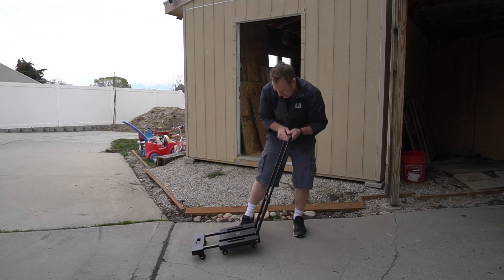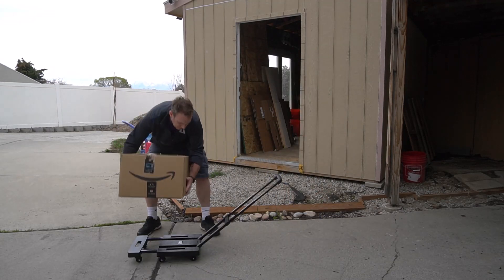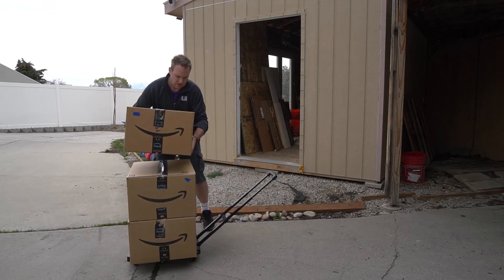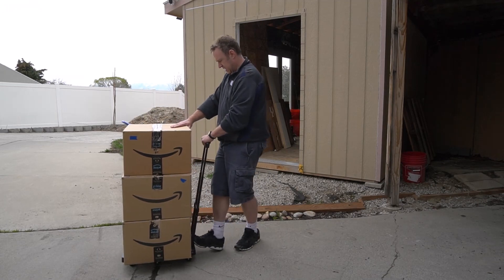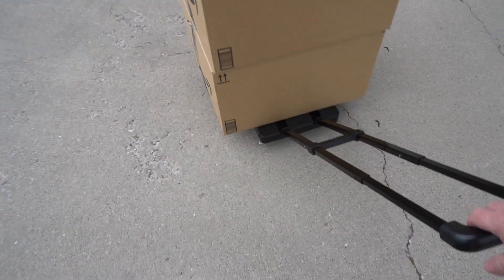The reason I need a dolly like this is I have a storage shed where I keep all my boxes. When I need to move things from my house to my shed, I have to go around to the front door, so I need a dolly to put my boxes and everything I store on. This works perfectly well for that.